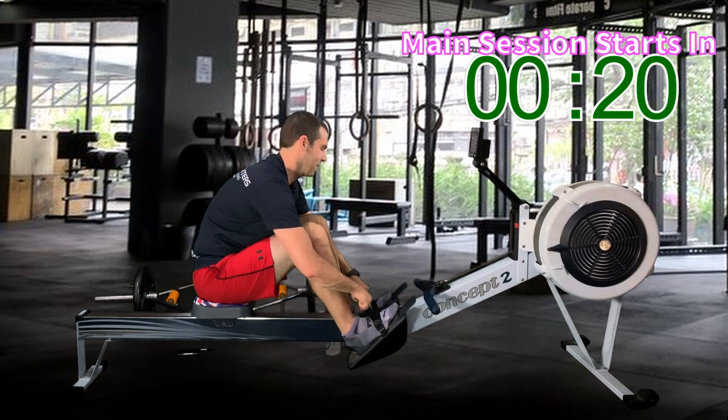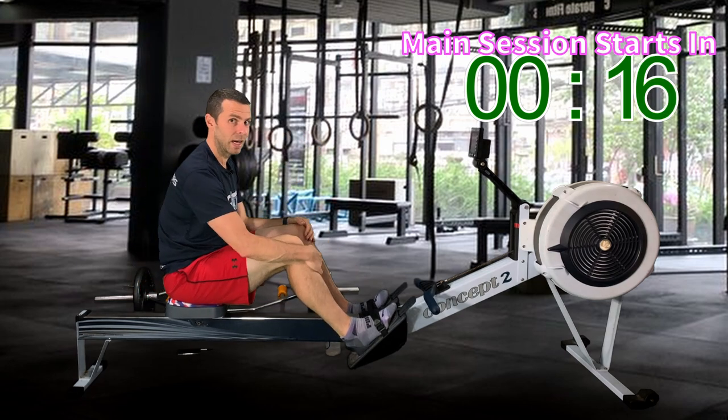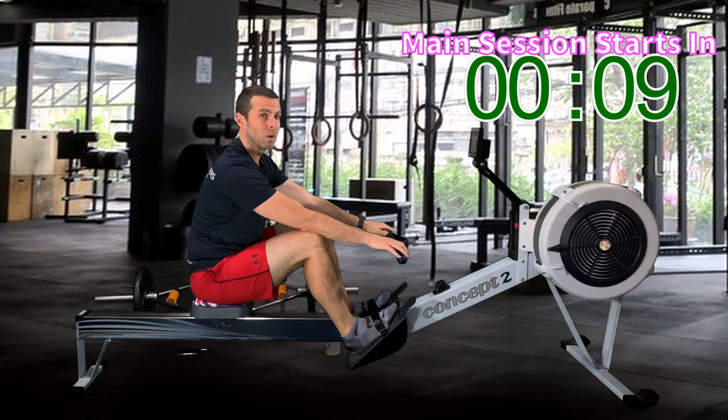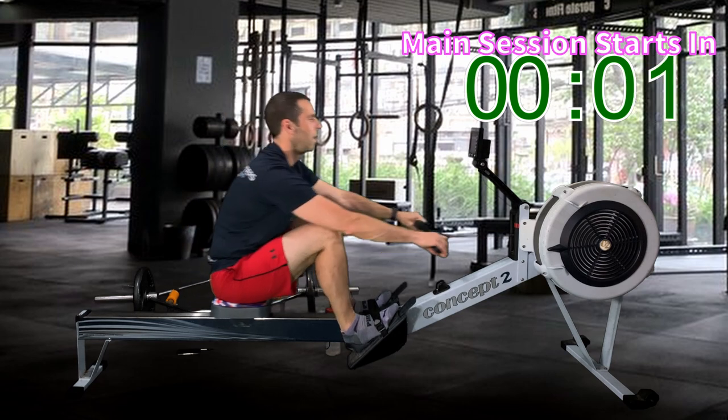All right, I think I've really dragged this on long enough. Are you ready for this? The counter's going down — it's telling you when we're about to start. So here we go. We're going to start off with a warm-up at around about 18 strokes a minute. We're not going to do the single leg stuff, but we're going to take it nice and easy for the first five minutes. In three, two, one, let's go.